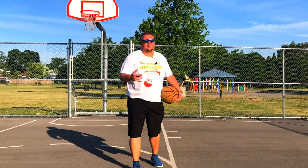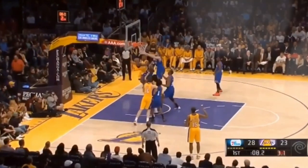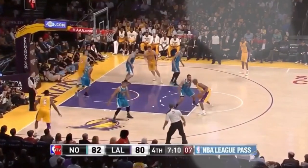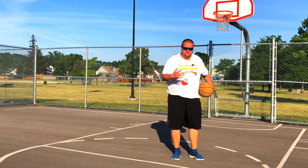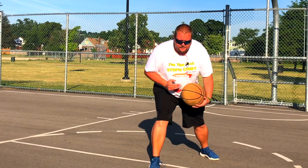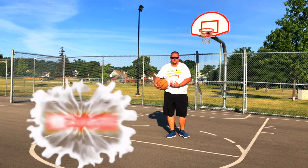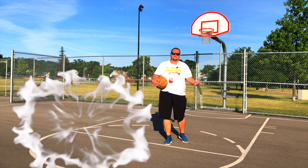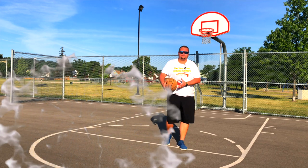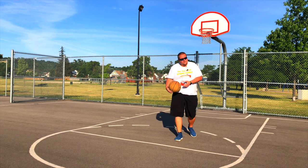Hey, basketball players and Kobe Bryant fans. Today I'm going to be talking to you about his pivot work and how his jab step was so effective. Now, one thing we all get taught as basketball players is the jab step — basically jabbing to make it look like you want to drive on that side, then pulling back to create space to drive the opposite way, take a shot, or drive back in the same direction. That's what Kobe Bryant does.